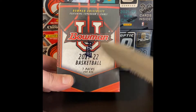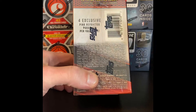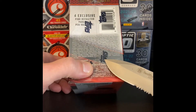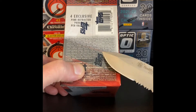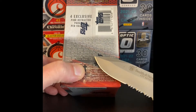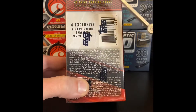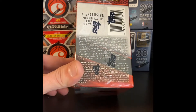There are seven packs per box. You get four exclusive pink refractor parallels per box. There are also some superfractor cards in here as well. You got a lot of numbered cards, some autograph cards, some different variations of auto cards. And there are four cards in each pack, so 28 total cards in each box.